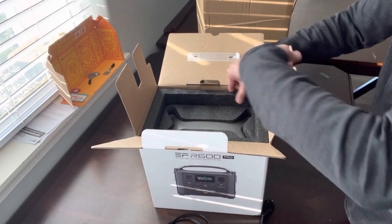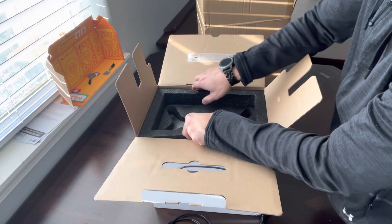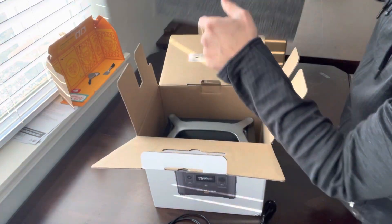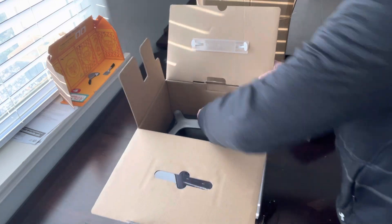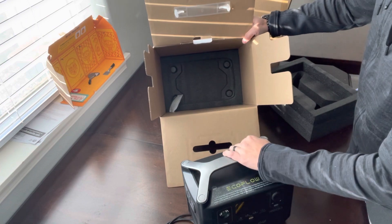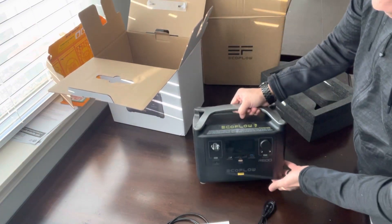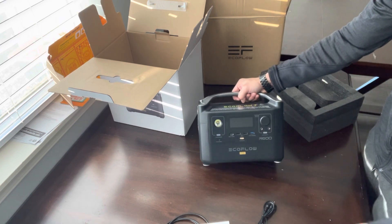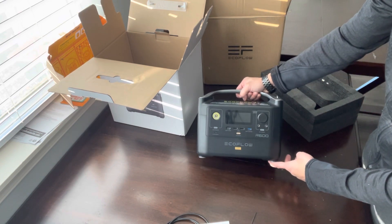All right, look at that — packaging is pretty good. Get that out, and there she is. EcoFlow R600 Pro.